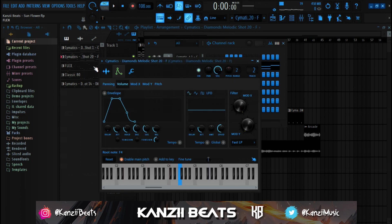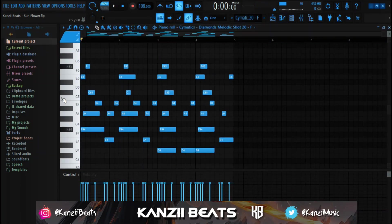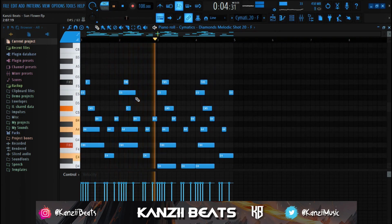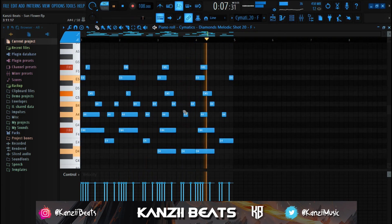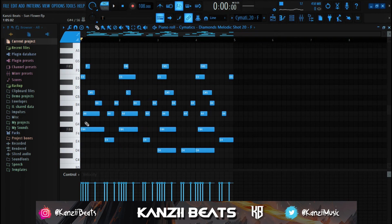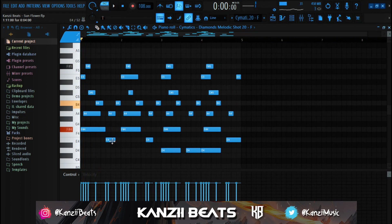The next thing I added is also a one-shot sound called Melodic Shot 20 - basically a bell sound. If you look at this, it's basically the same root note as the melody I showed you before. The triad chord from the previous one - all I did was add this, then add this, and then also this. The bell melody is built directly off those same chord tones.